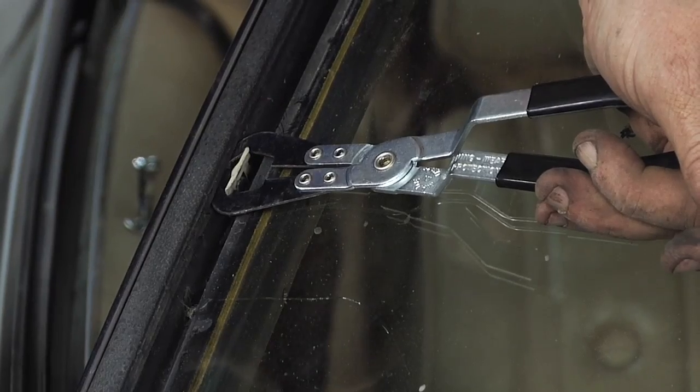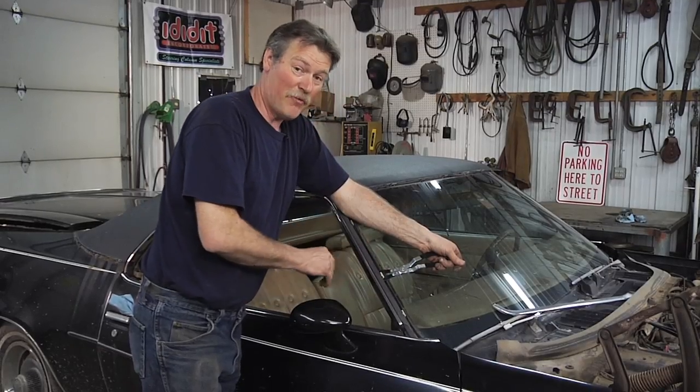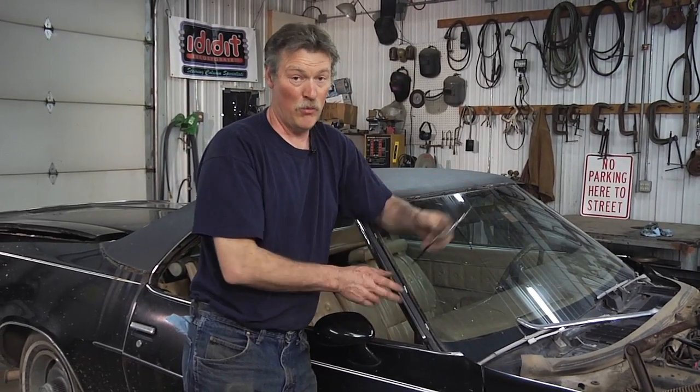There's just a little nib on there that catches the backside of that trim, so it just pulls it away and pops it off clean. Works really, really good. It's definitely a must-have for taking the windshield moldings off.